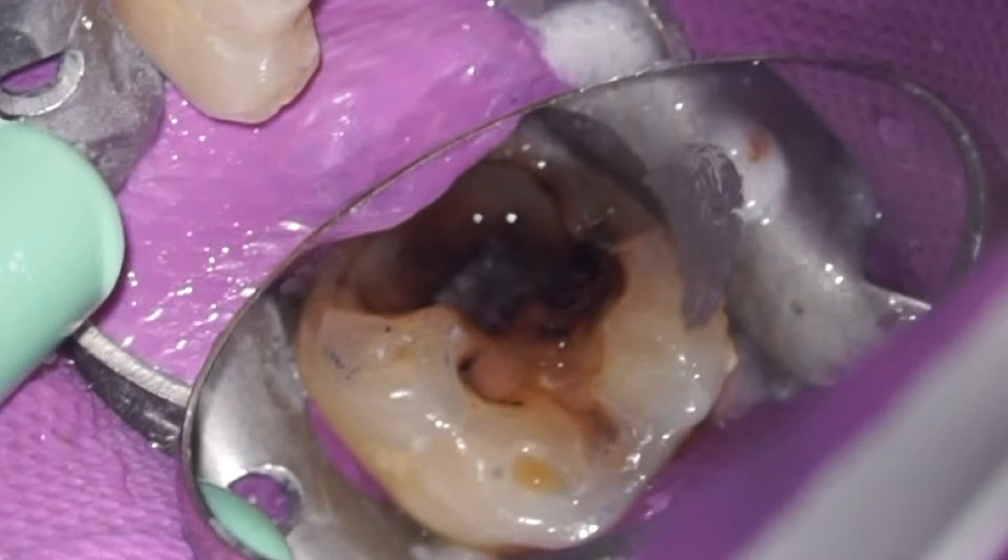The outline form is created with a diamond burr. However, the deeper layer of caries is removed with the Erbium YAG laser, due to its ability to disrupt biofilm and disinfect dentin.